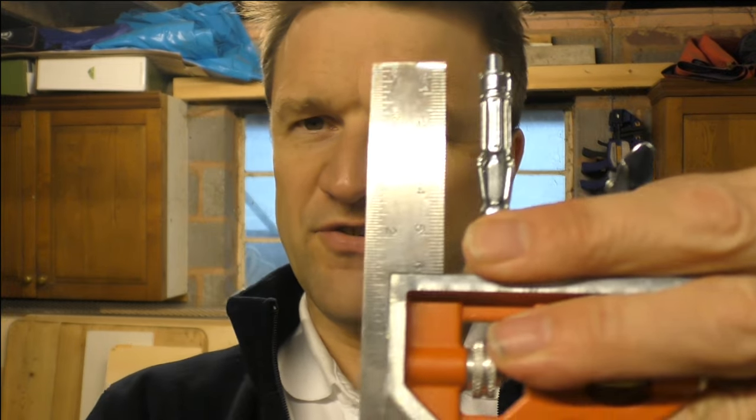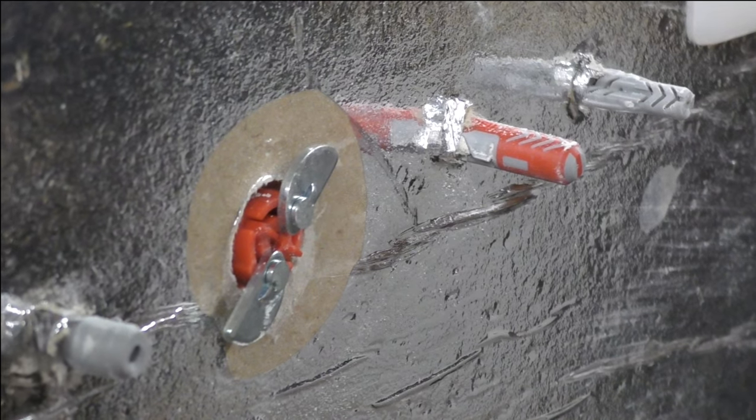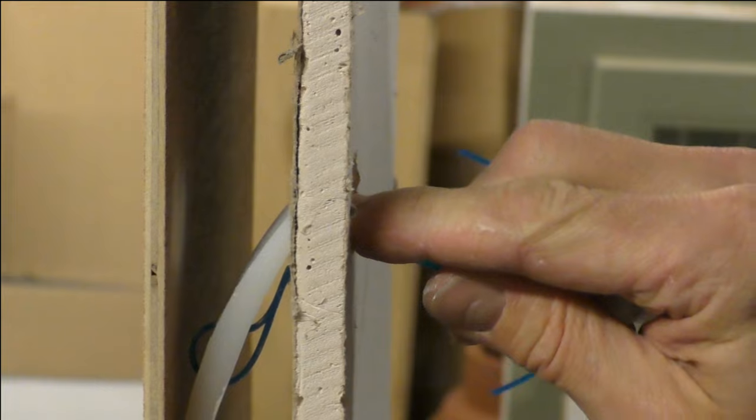There are a couple of other benefits I promised I'd run through. When choosing the right fixing, one thing that can really hamper you is the amount of space behind the plasterboard. A lot of fixings — whether toggle or wall anchor — sometimes need a gap of as much as 60 millimeters to open up, though lower profile wall anchors can be 40 millimeters. Most fixings need a reasonable amount of space to open. But that's what makes the Gfix all the more remarkable: in spite of its size, it only needs a 30 millimeter cavity to open, although you do have to force it in a little bit.